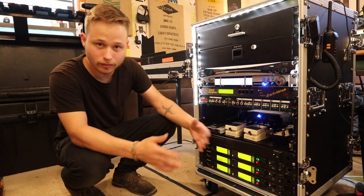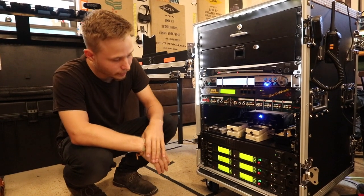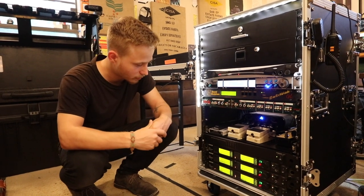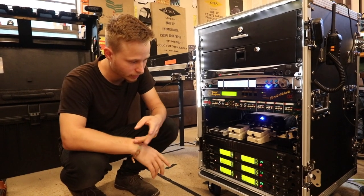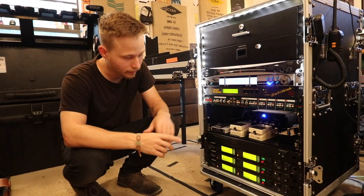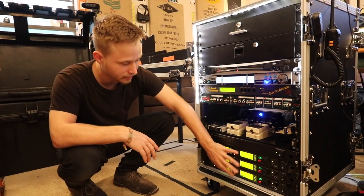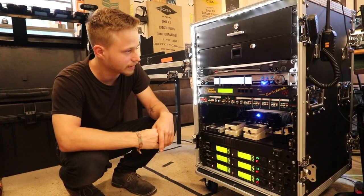This is all our wireless system. Only six channels of wireless. With the band, we use a lot of different types of wireless systems — wireless in-ears, our violins are wireless, our guitars are wireless, our saxophones are wireless. We use a lot of wireless, but right now for the guitars, every single guitar wireless that needs to be used is in this rack, so it's easy to use.